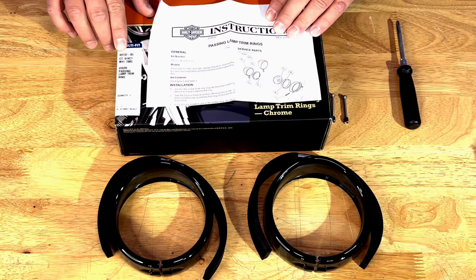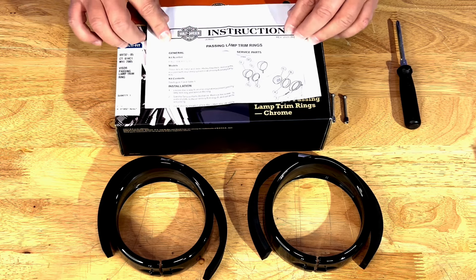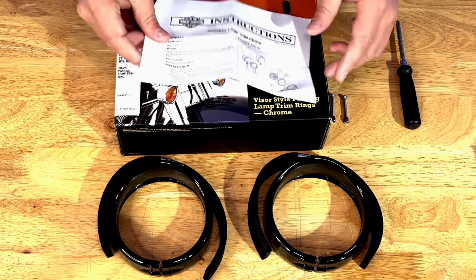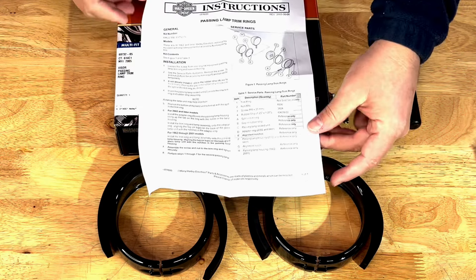Let's take a look at our kit. This is kit number 69732-05, and as you can see you always have this nice instruction sheet from Harley Davidson — and yeah, this one is really simple, it's just a one-pager.